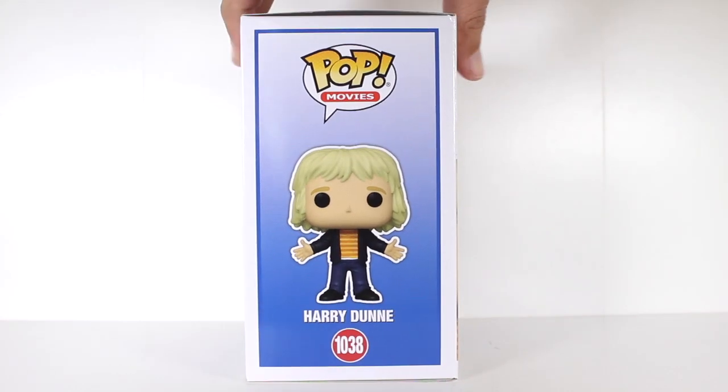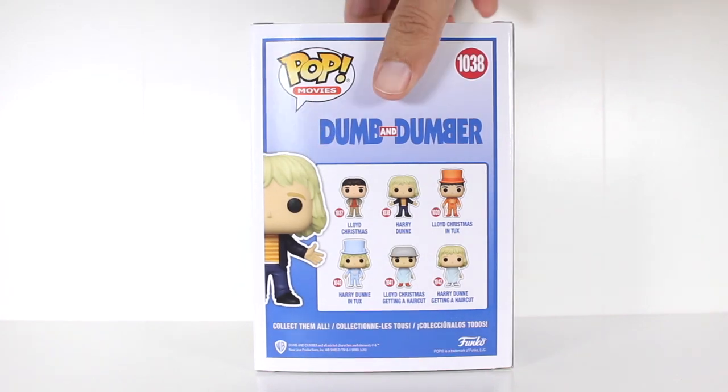Hey, this is John Carlos and I'm here with a look at the Funko Pop of Harry Dunne from Dumb and Dumber.